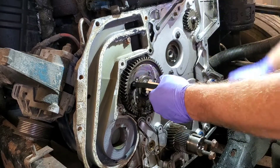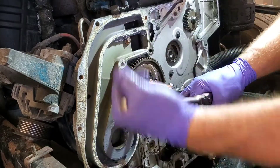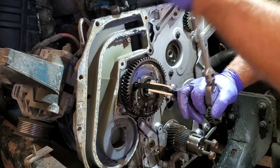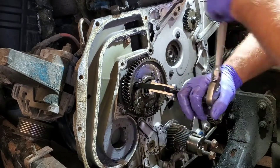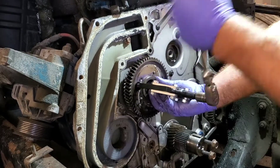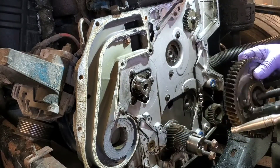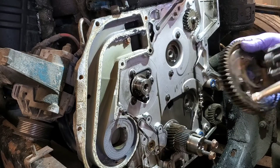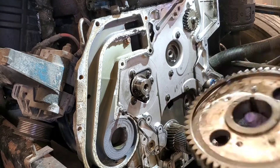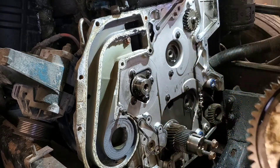One big pop — and there it is, not so bad! It does have to be heated to be installed though. You have to heat this in an oven, somewhere around 400 degrees, and then it slides right on.